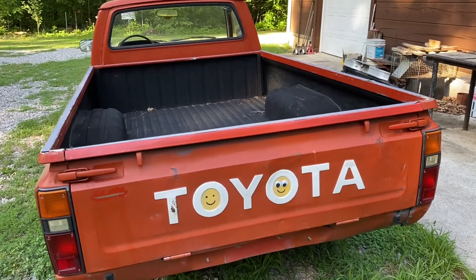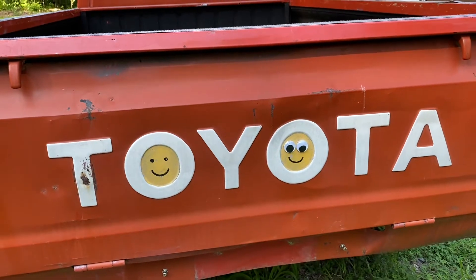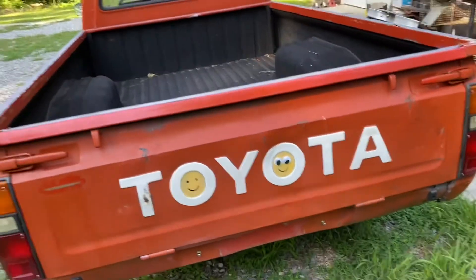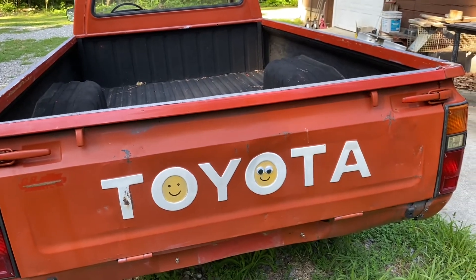All right guys, quick update on the truck. I don't know if I've ever showed you the back side of it, but I got these weird smiley faces painted on the O's. I may end up repainting that — it was like that when I got it — but you know, it's a fun vibe.